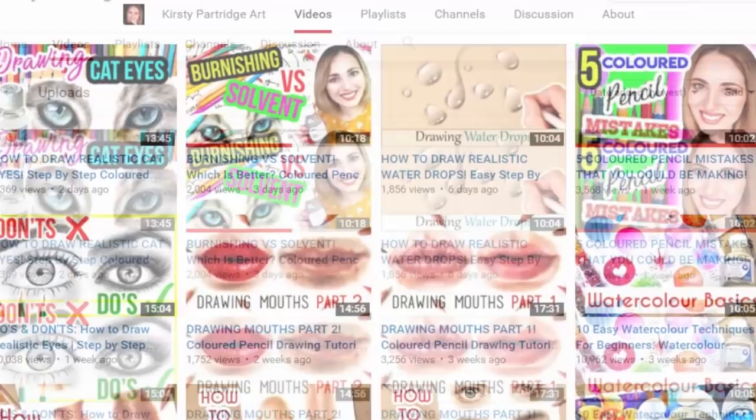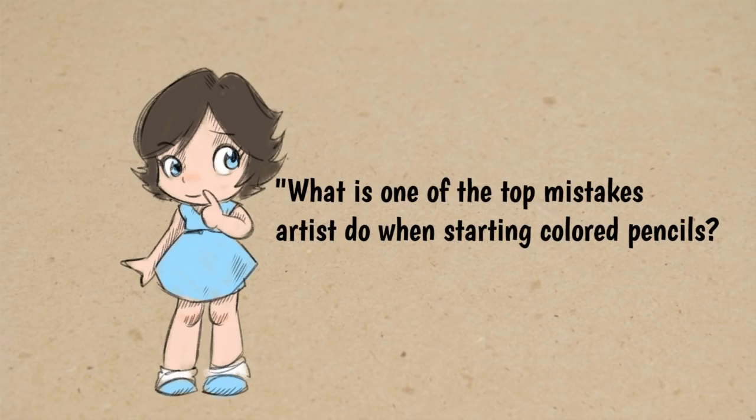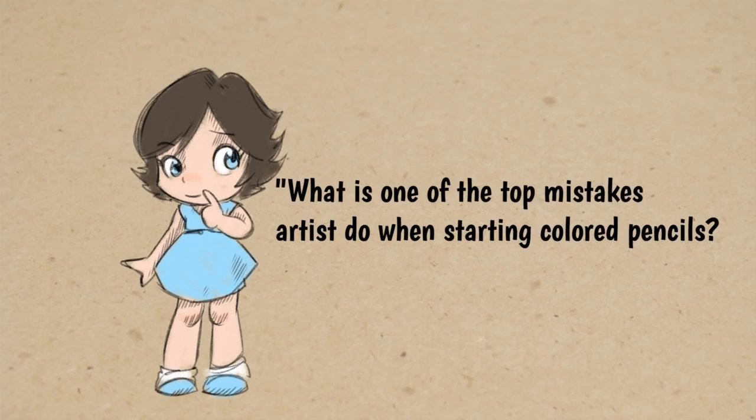Hello everyone, I'm Kirsty and I specialize in using colored pencils, creating loads of tutorials and artwork here on YouTube. The most common beginner mistake would probably be burnishing too early — this is where you apply a lot of pressure to the colored pencil, which flattens out the tooth of the paper and makes it really hard to get additional layers on top. A lot of people do this because they're excited to finish and don't spend the time needed to build up those layers slowly. I do have a new video out where I talk about lots of different common beginner mistakes.